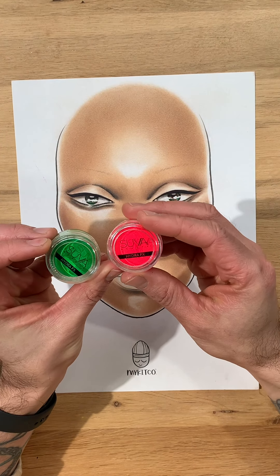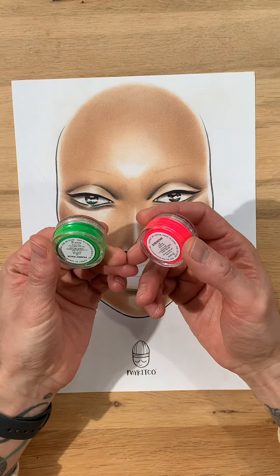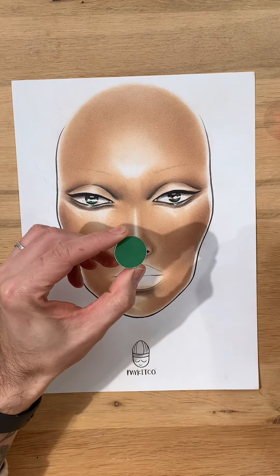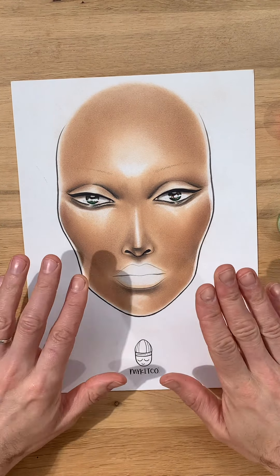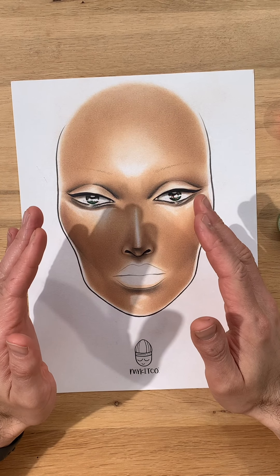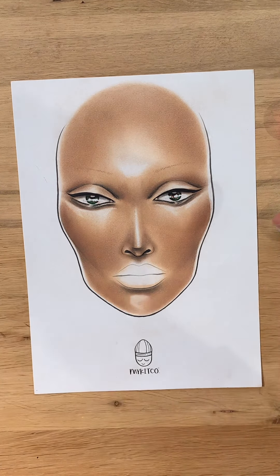I'm using the Hydra FX from Suva Beauty which gives a really great neon color. The shades are Fanny Pack and Scrunchie, and then I'm using a green shadow to accent that, plus some bright blush. This is all about having big graphic moments on your face. I've actually done this in reverse — normally I'll do a face chart and then do the makeup, but this time I've done the makeup first and now I'm doing the face chart to match it. So I'm going to talk you through my step by step.